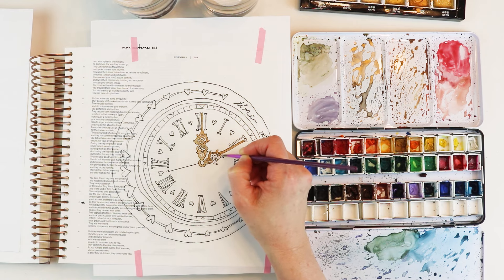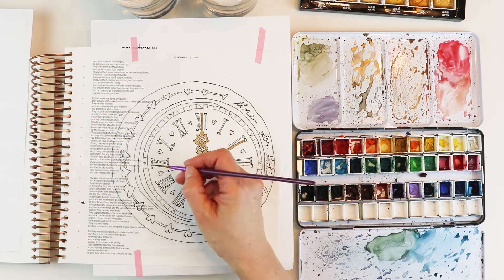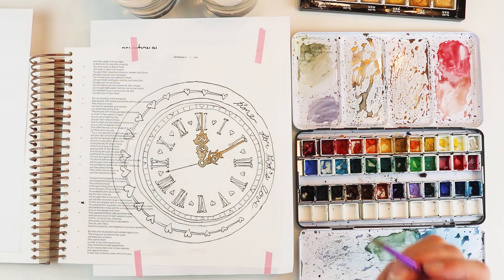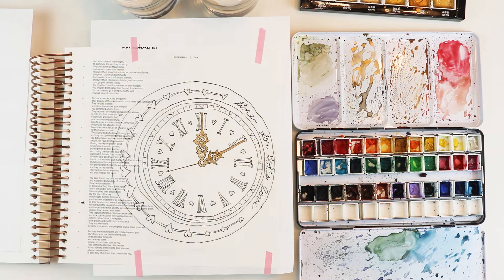I'll be interested to see what color choices you make as you paint this clock. My daughter walked by while I was painting it and said, 'That is so cool, I love clocks.' And I do too — so she comes by it honestly. It's a really fun entry, although it is very intricate and time consuming.